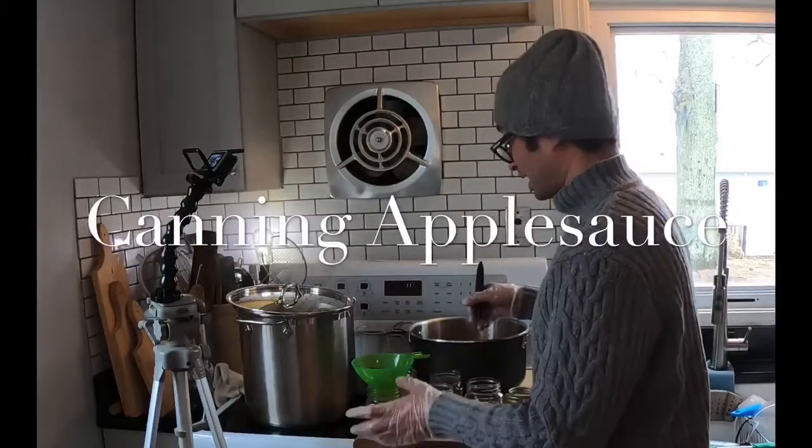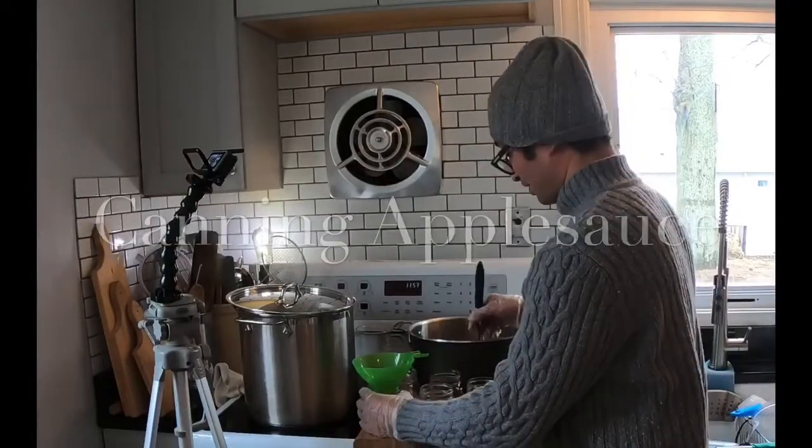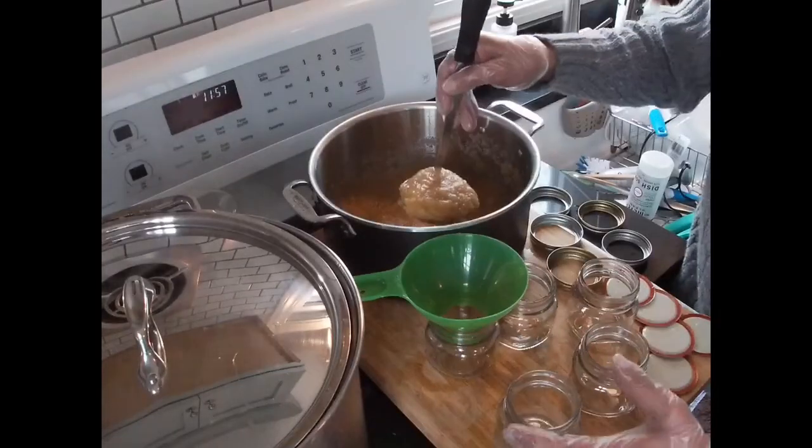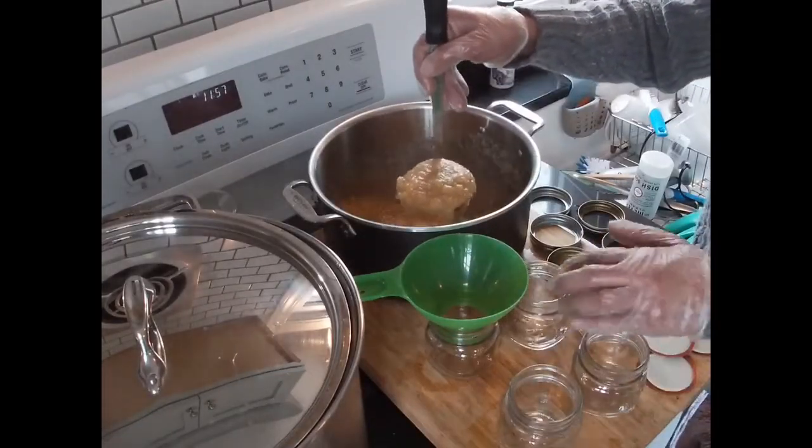So what I have right here is my applesauce, and I want to can some of this. I want to preserve it. So I have my cleaned and sterilized little jars, and I have my funnel. I'm just going to go ahead and fill some up.